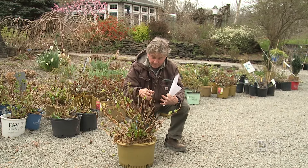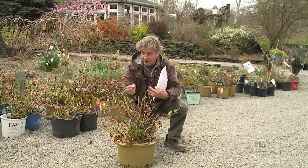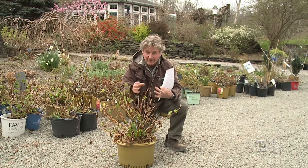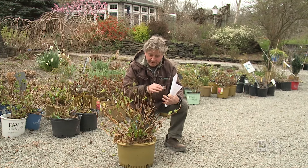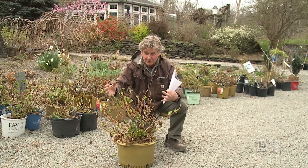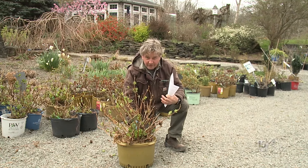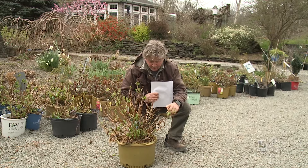It's a hydrangea that blooms on new growth, just like the panicle ones — like the limelight ones, Bobo. There are lots of them out there. They flower midsummer every year without fail, but they're usually white flowers. The big leaf ones are those that you see by the shore — big purple flowers, blue flowers, pink flowers. But for us, they're very difficult to grow because the winter is too hard on them.